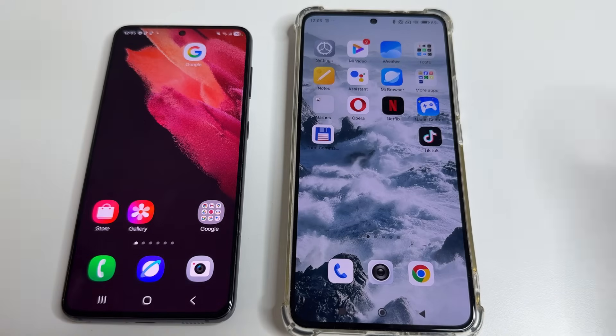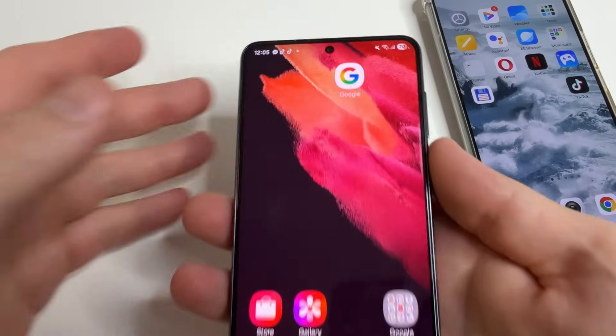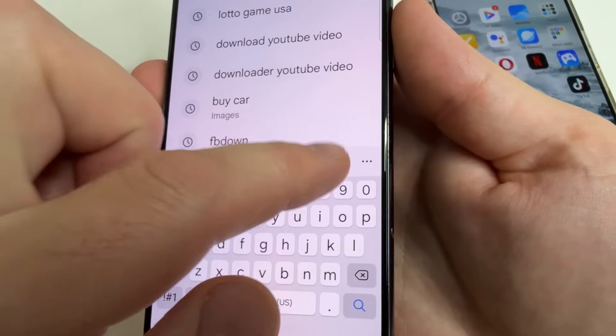I'm going to demonstrate it on two different phones so that you can also do it on your phone. Let's start with this one. Open Google and after that tap on search. Now we see our keyboard.